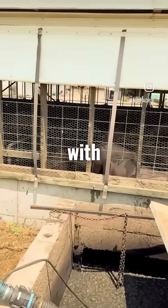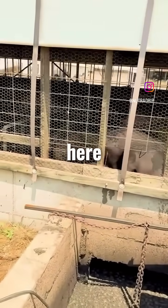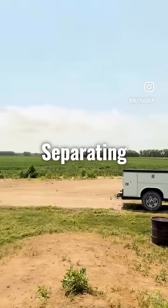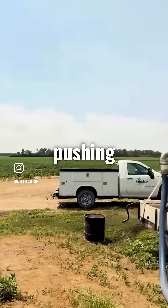Hey everybody, Tyler Grimm here with Nitro Strip Irrigation. We are here in Clay Center, Kansas today, Central Kansas, separating some hog manure and pushing it out through the pivots.